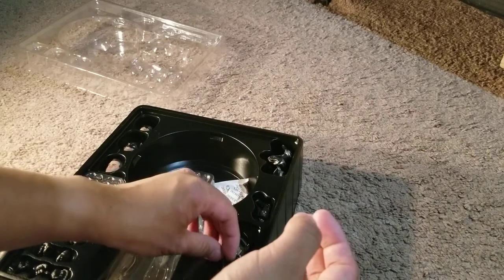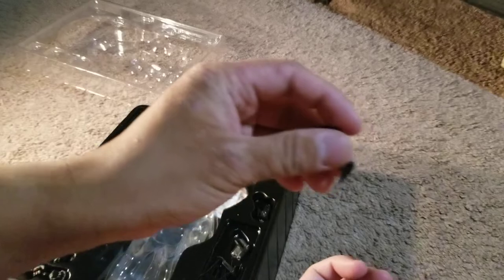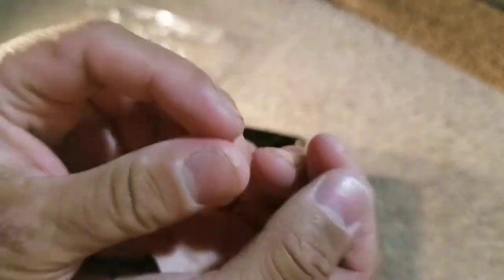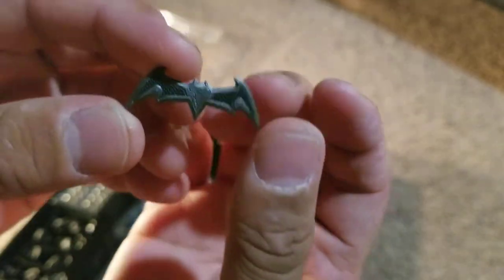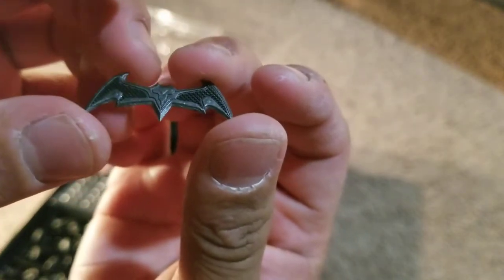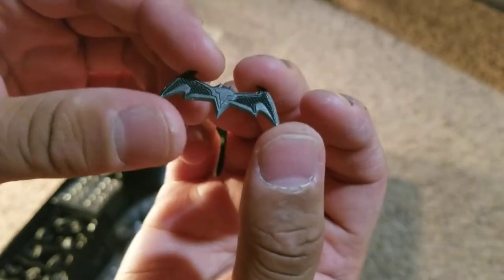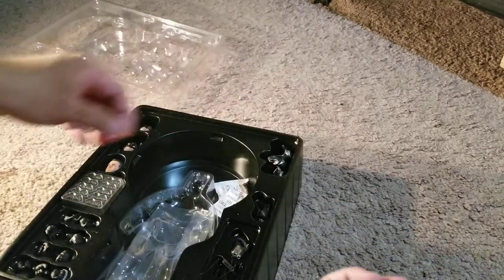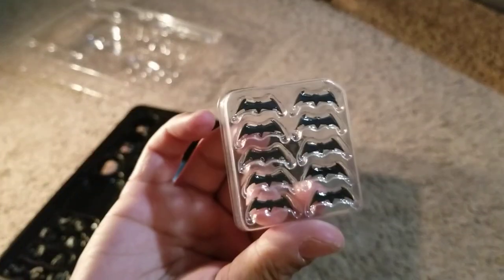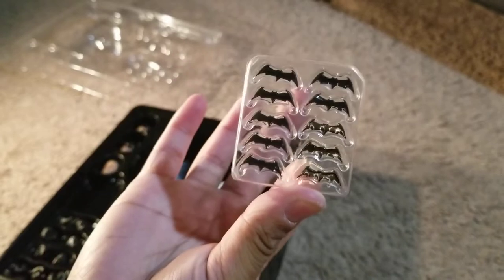He also comes with a giant batarang, which I have attached to the figure. It's bigger than the rest of the batarangs — I'm not sure why, maybe it's a special one — but it's got some detail on it, painted and sculpted really well, and very pointy, as is the case with most things on this figure. Speaking of batarangs, he comes with ten individual tiny batarangs. They're all pointy and I will not be taking them out of the packaging.